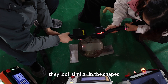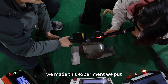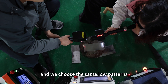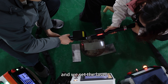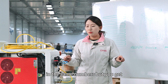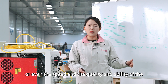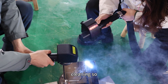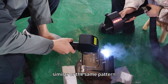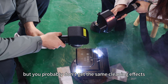They look similar in shape, but when you test the real cleaning effects, we made this experiment: we put two different machines, chose similar patterns, and set all the other laser parameters to the same numbers. But we got very different cleaning effects — different speed, quality, and cleaning ability. Even using the same pattern, you probably won't get the same cleaning effects.